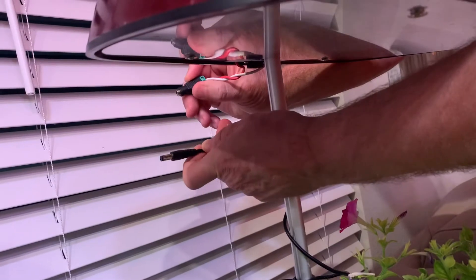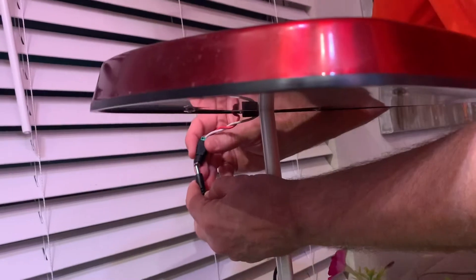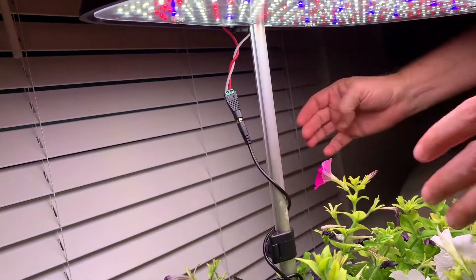Okay, this is the power supply and this is the connector. Now I've got this mounted on the stand — I just connect these two together and it should be ready to go.